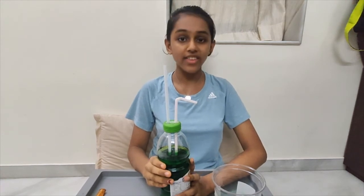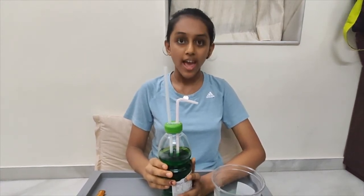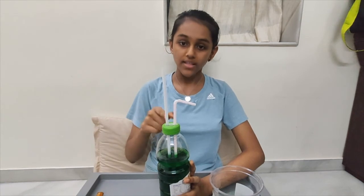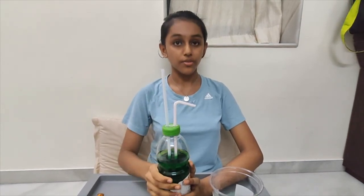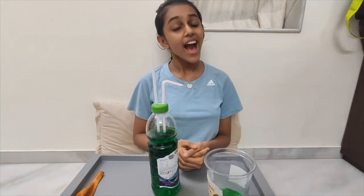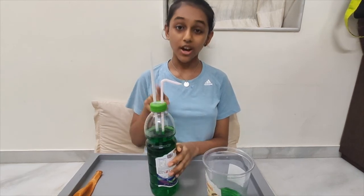All around us, everything on earth is equally squeezed by the atmosphere. Air pressure also squeezes us in all directions — a similar thing happens inside your fountain. The water in the bottle is squeezed by the height of the water on top of it. I hope you all have understood the concept of air pressure.